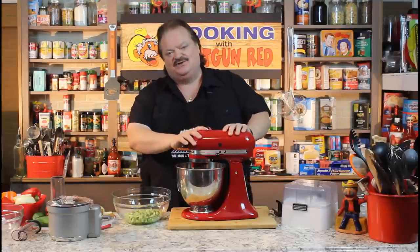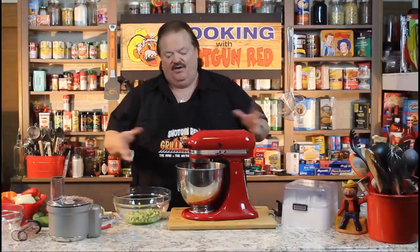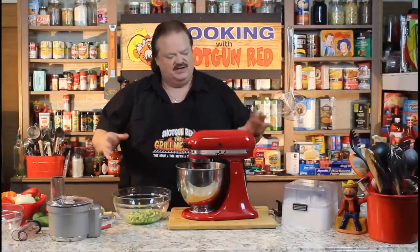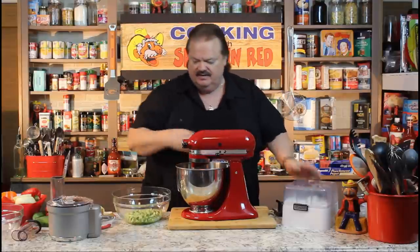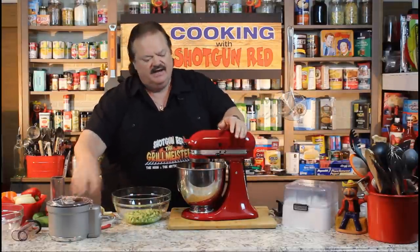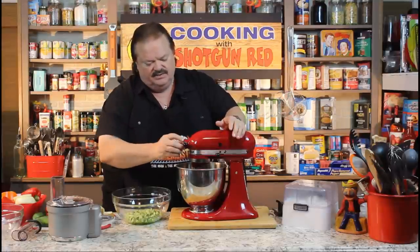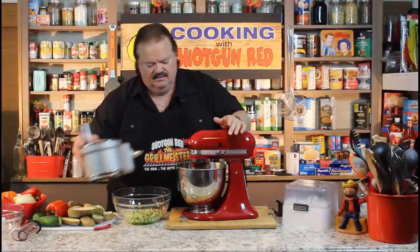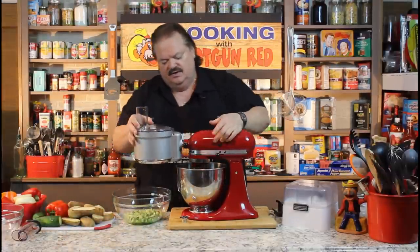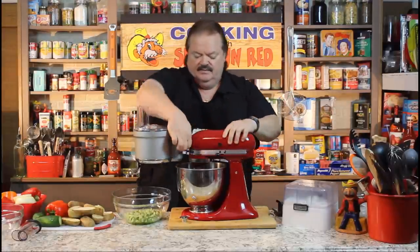Sheila got me this KitchenAid mixer as a gift here a while back, and I just bought all the little slicing and dicing attachments that come in a neat little box. All the blades come in there, and then you put them in this little unit right here, and it bolts on the front of this. What you do is you loosen this nut, and this little cap comes off the end, and then you put this unit in there all the way and tighten her down.